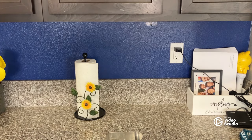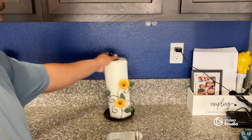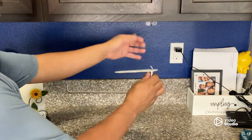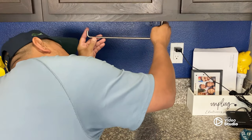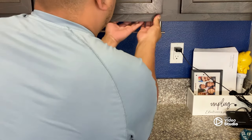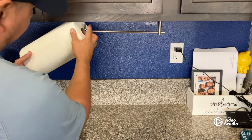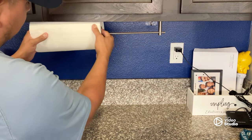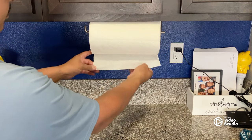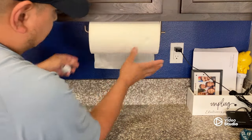So this is what I'm using now — a paper towel holder. But if you want to free up your counter space, let's get rid of this and mount this one. I'm going to use that adhesive and just stick it under. There you go. Let's install the paper towels. Perfect. There you go — didn't have to use the screws, no holes, nice and secure.